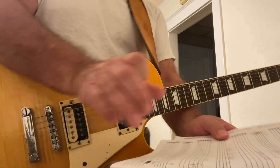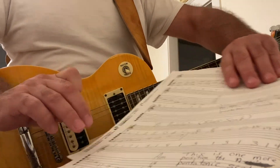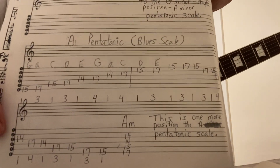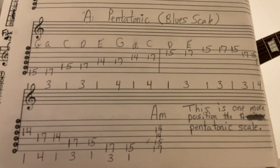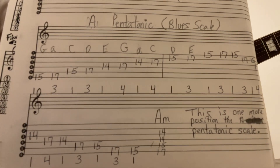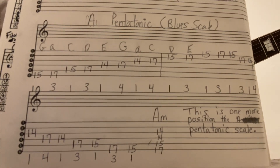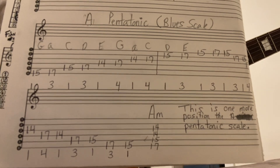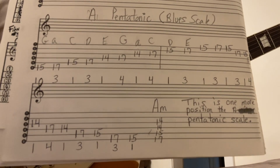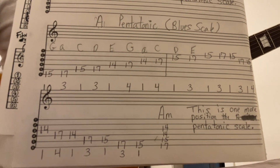You can screenshot just the bottom two staffs there, and that's how you play that. It's a cool way of playing it. Don't forget to transpose — play it in different keys, and you become knowledgeable, versatile, and you'll be able to navigate the guitar fretboard pretty well.